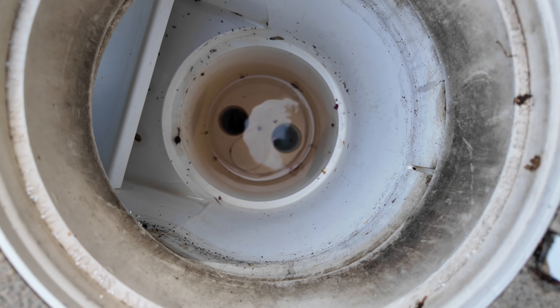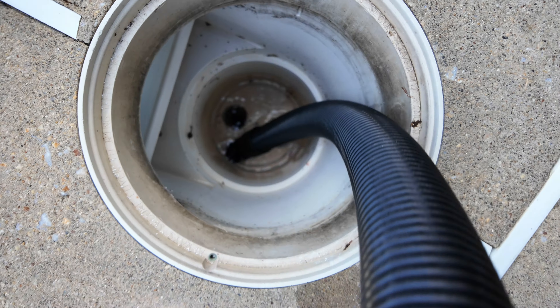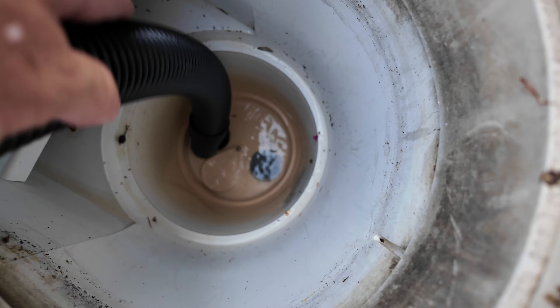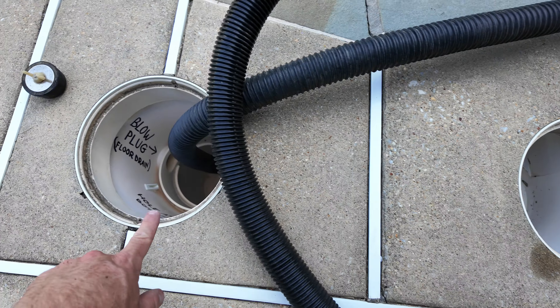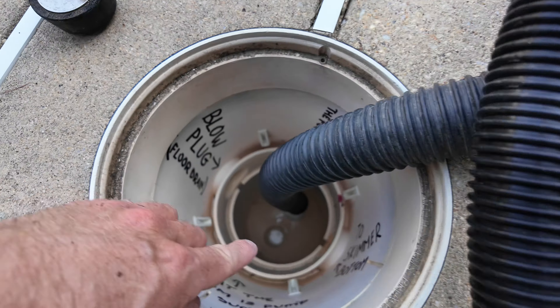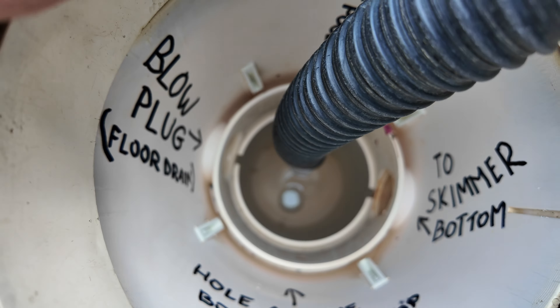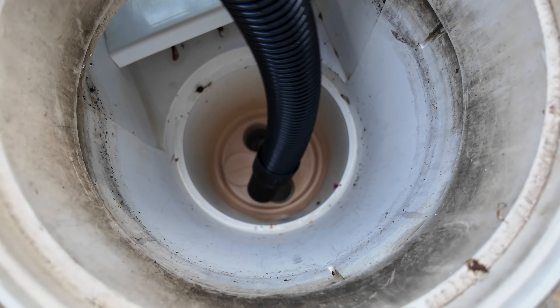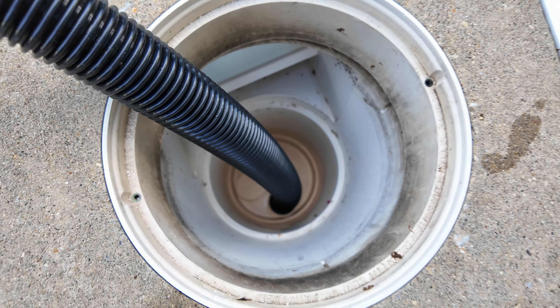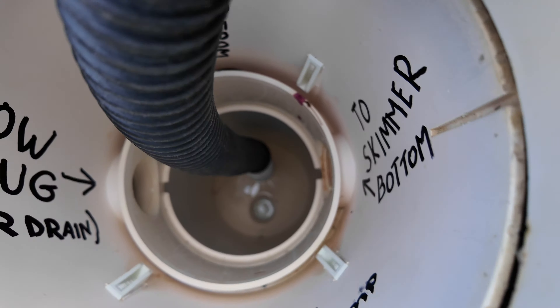Next, we can winterize this skimmer — that's really easy. Remove the basket; there's still water, so let's vacuum that out. Just so you understand how the skimmer is connected: the hole on the side that says 'to skimmer bottom' is connected to this bottom. So what we can do is literally stick our shop vac right there and start vacuuming.